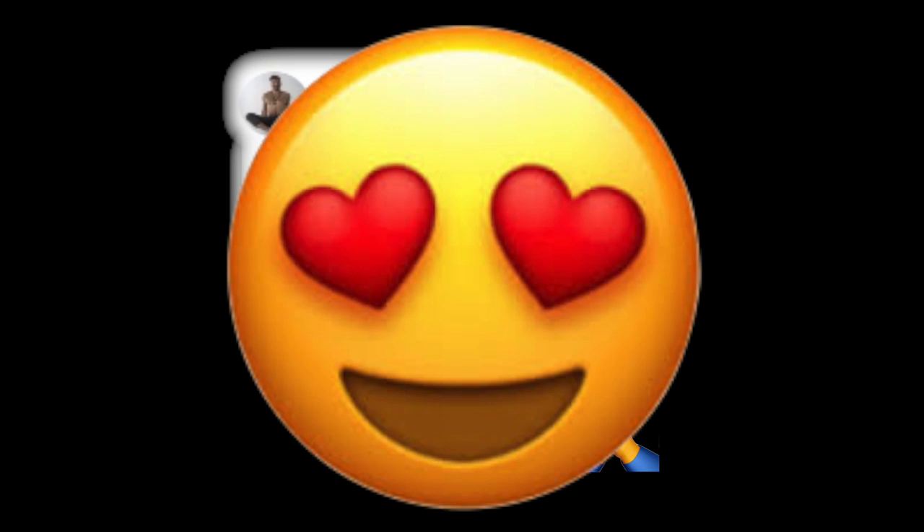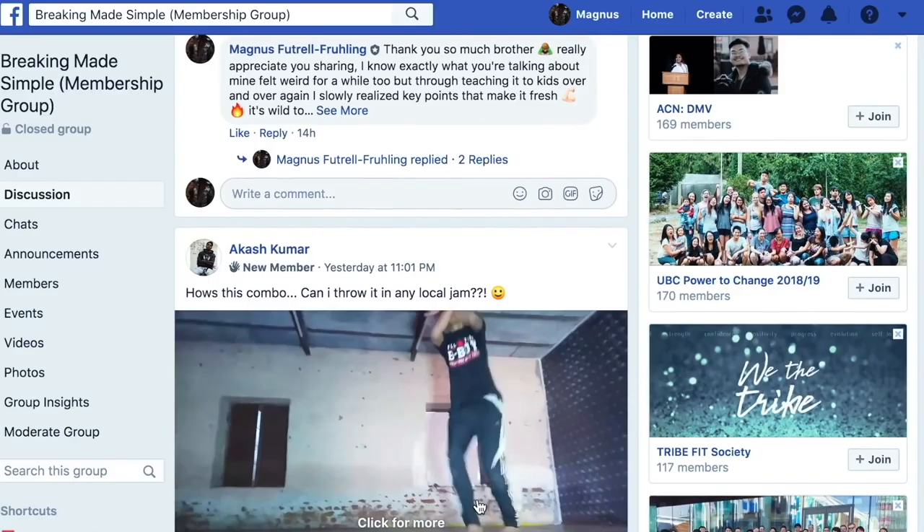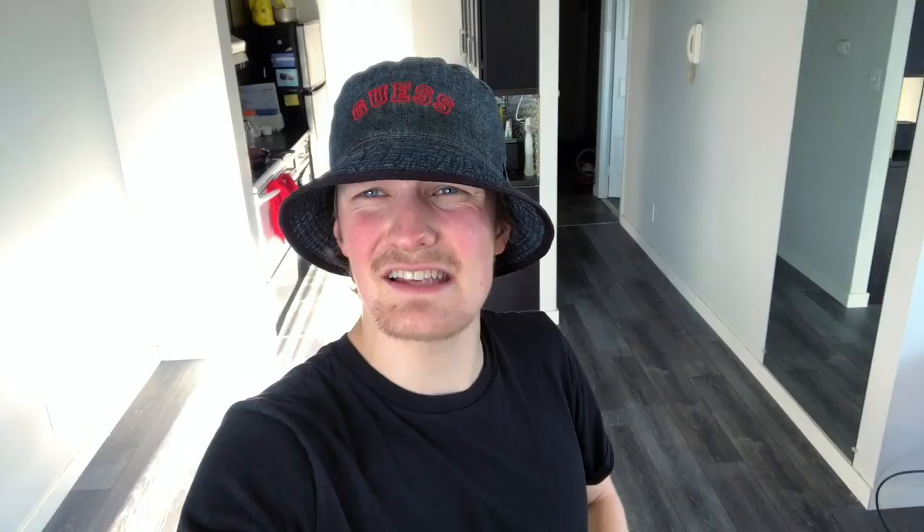Don't forget to comment down below, subscribe, like the video if you learned something, and smash that bell button for all the updates. Shoutouts to the Patreons who are supporting me — if you want to support me as well, you can become a Patreon. Every single person helps me get closer to my goal of creating content full-time online. Before you go, don't forget to get my free course, Breaking Made Simple. To access the course, all you have to do is go to the link down below and join the Facebook group Breaking Made Simple, which is a hub for people to learn, grow, and become the best b-boys and b-girls they possibly can.